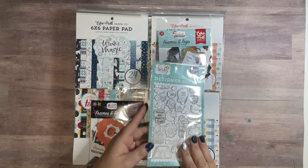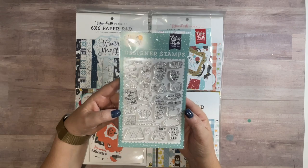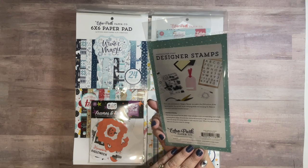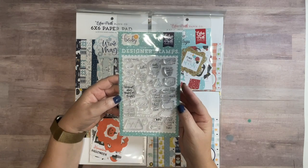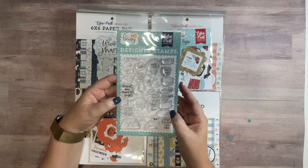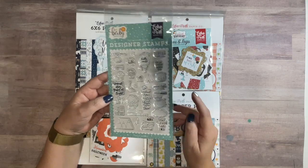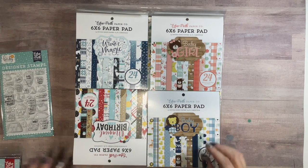So I did order this stamp set by Echo Park — it is the New Arrival stamp set. Given that I got two new grandbabies this year, I wanted to get some more stamps that were baby themed. I did get that, and then I got some six by six paper pads.